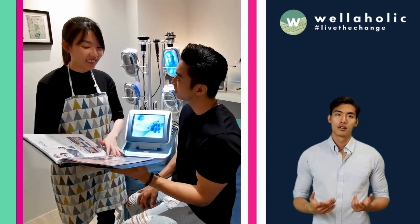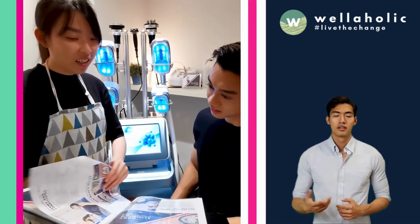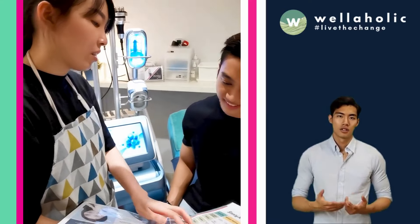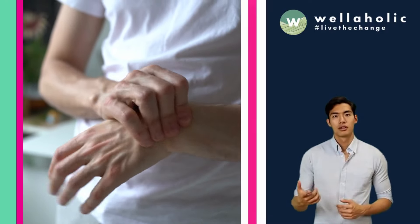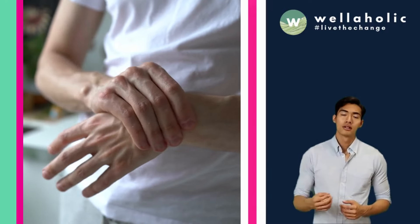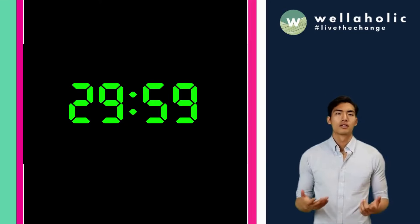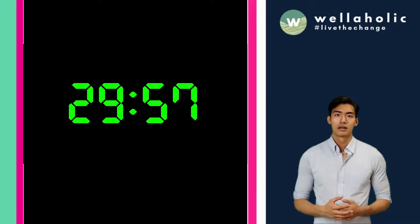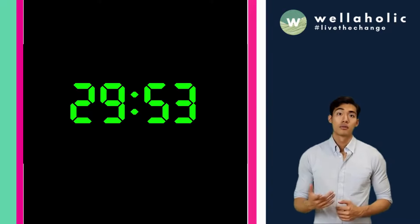So what can you expect from WellahMuscle? First of all, you can expect a comfortable and relaxing experience. There is no pain or discomfort involved. You may feel some tingling or twitching sensations in your muscles during the treatment, but that's normal and harmless. Each session lasts only 30 minutes and there is no downtime or recovery needed afterwards. You can resume your normal activities right away without any restrictions.